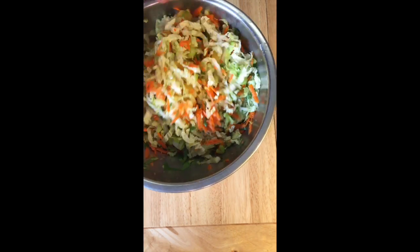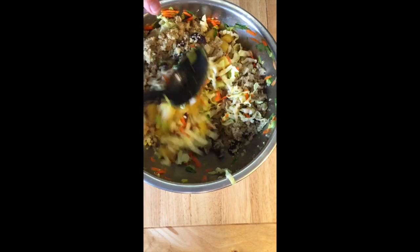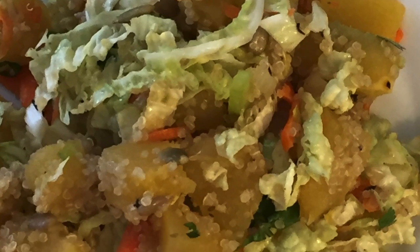I like to add the squash and the quinoa while they're still warm. It helps them absorb some of the flavor from the orange juice and vinegar. There you have it.